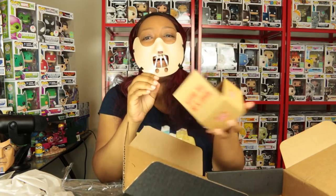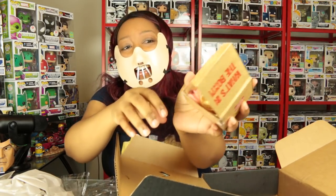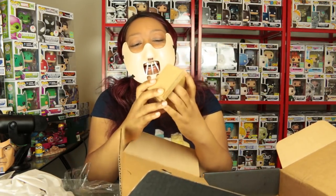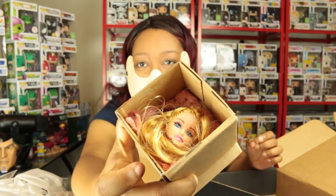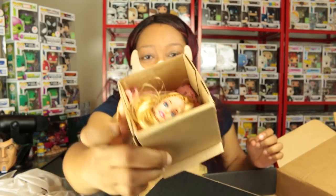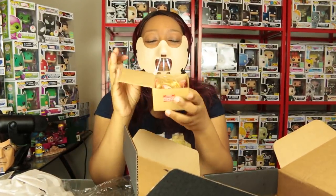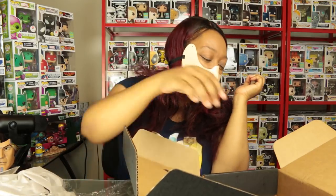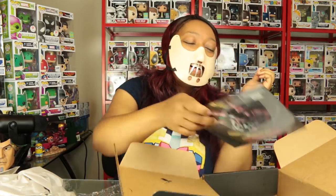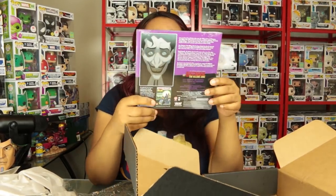Oh my gosh — it's a doll's head! What the heck? It's a severed doll's head and it's bloody. 'Fragile, please open with care.' What's in the box? What's in the box?! This must be from Se7en — Gwyneth Paltrow, Se7en. That was a crazy, crazy film.